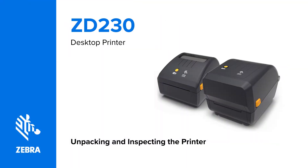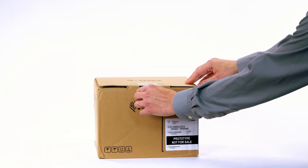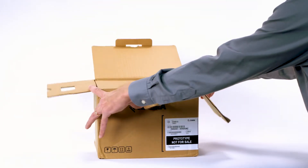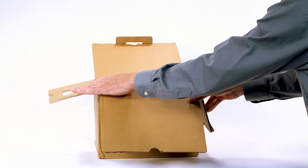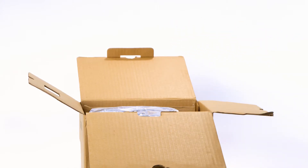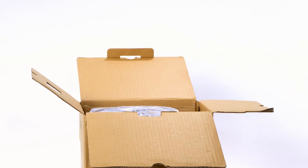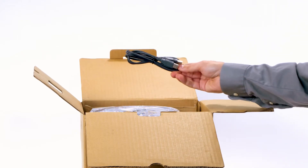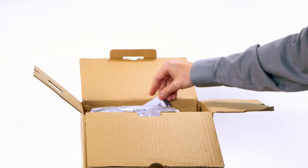Unpacking and inspecting the printer. Open the packaging. Remove the ribbon cores and ribbon core adapters. Remove the USB cable. Remove the online support resources card.